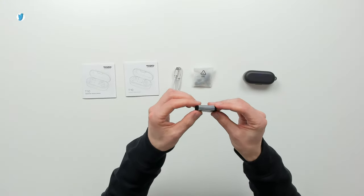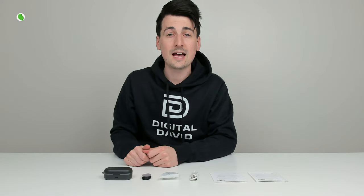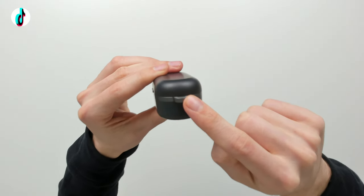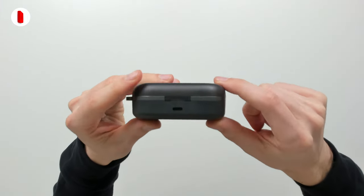Next, we have a nice wrist strap and lanyard. And lastly, we have our charging case with our earbuds. Here's the charging case up close — everything looks great. You can see where we can attach the wrist strap, and here it is from the backside with a USB Type-C port to charge it up.